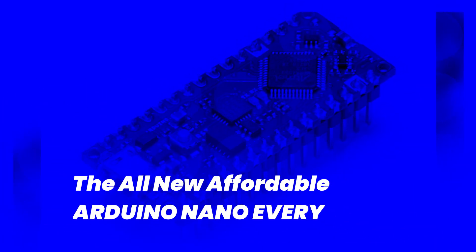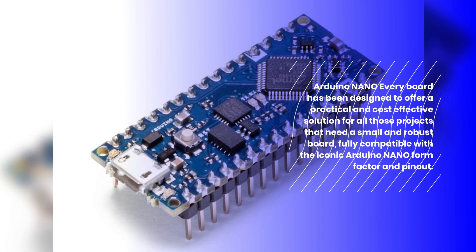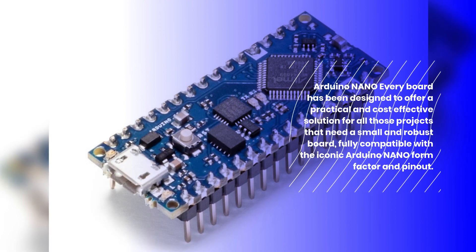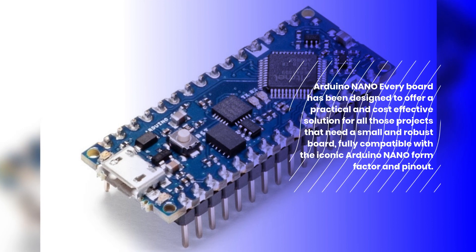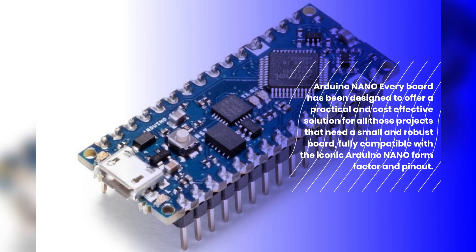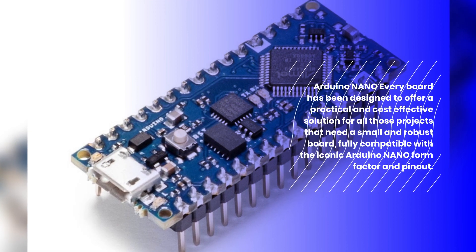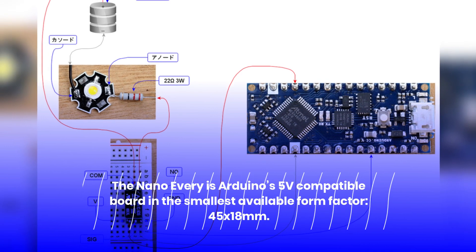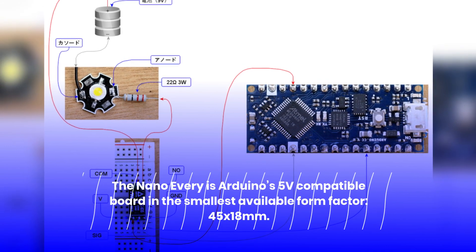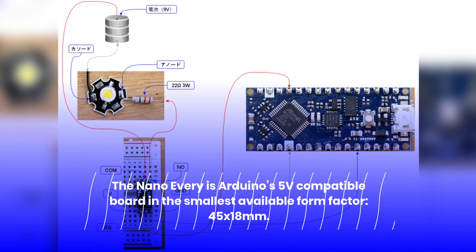The all-new affordable Arduino Nano Every board has been designed to offer a practical and cost-effective solution for all those projects that need a small and robust board, fully compatible with the iconic Arduino Nano form factor and pin-out. The Nano Every is Arduino's 5V compatible board in the smallest available form factor: 45 by 18mm.